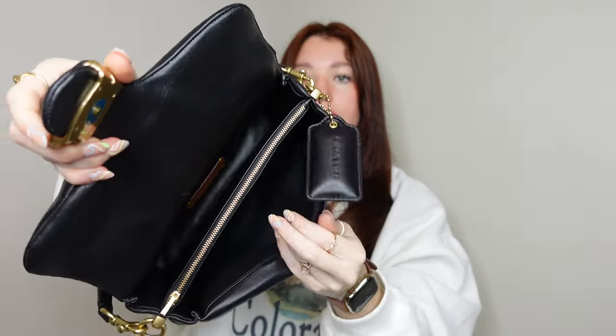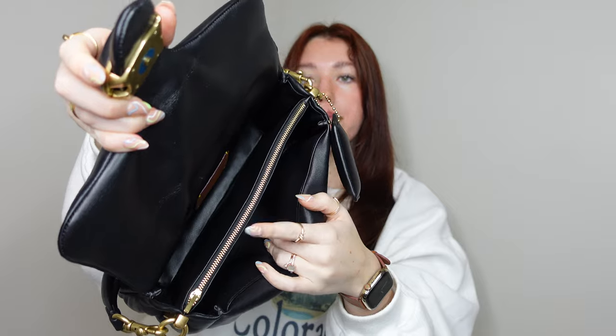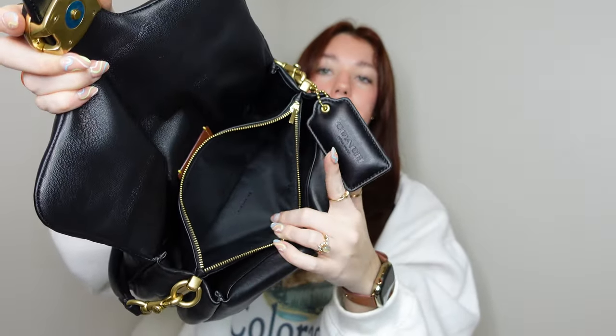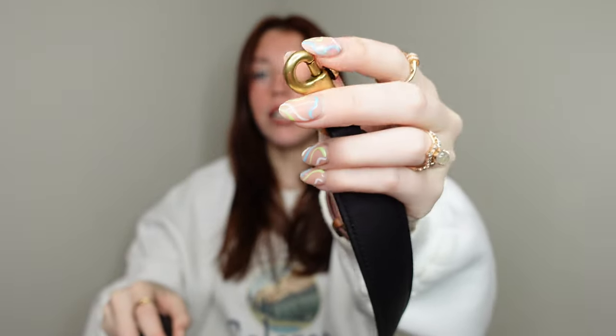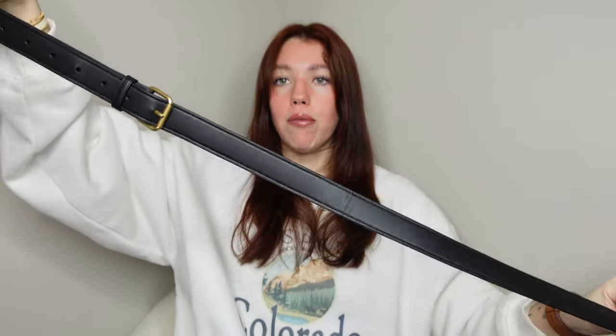On the inside of the bag it does have one button snap closure. It has a smaller back pocket, a middle zipper compartment, and a bigger pocket at the front. Inside the middle compartment, it does come with a crossbody strap with attachable clasps. It's a belt style, detachable and adjustable. I have mine on the shortest setting — I don't really wear this crossbody but it does come with the strap.